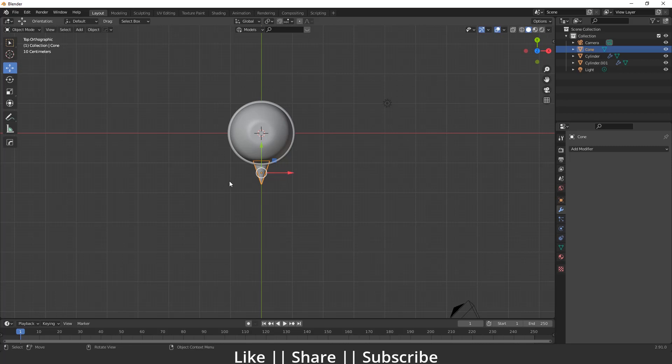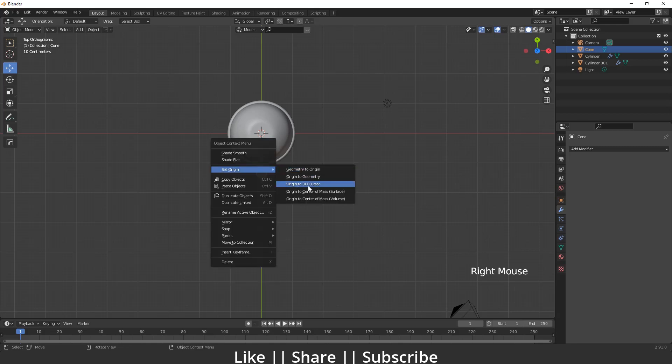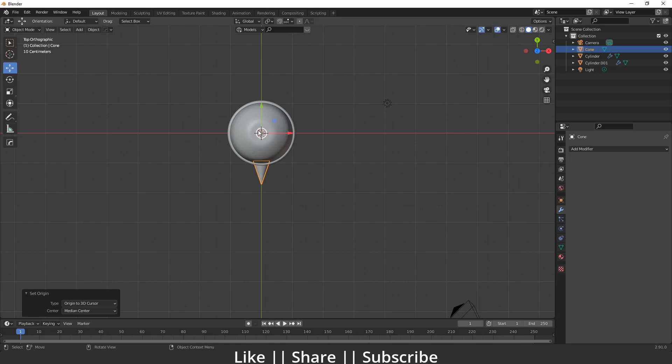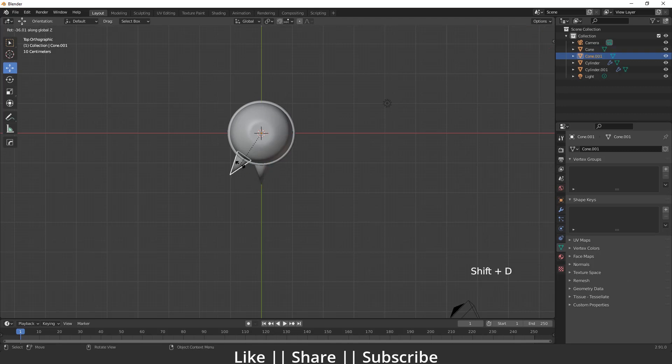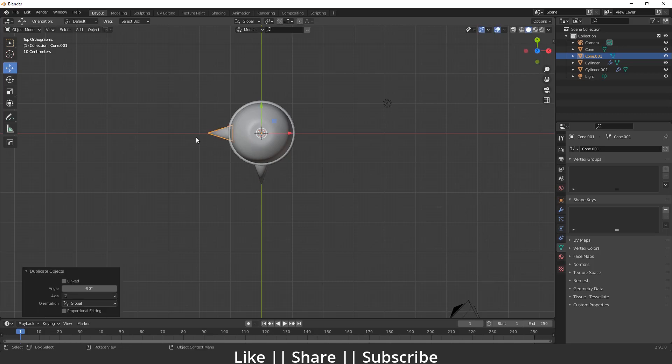I'll keep the cone here, then set its origin to the 3D cursor by right-clicking and choosing Set Origin to 3D Cursor. Now if I rotate it, it will rotate around the 3D cursor. Before duplicating, I'll apply Shade Smooth and Auto Smooth so I don't have to repeat this for the other duplicates.